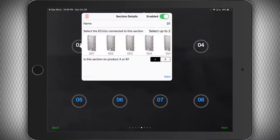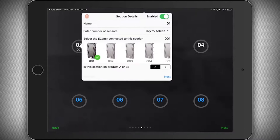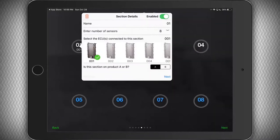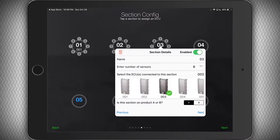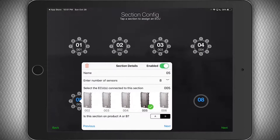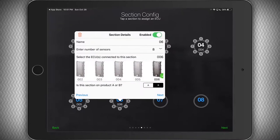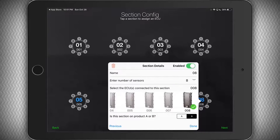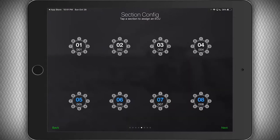Now we are going to assign each ECU serial number to our manifolds. You can give each manifold a name, but they will appear on screen in alphanumeric order. Select how many sensors are on this ECU — we have eight runs on each manifold with a sensor on every run. For a dual shoot system, keep seed runs on product A and make sure fertilizer runs are set to product B. Tap next and repeat this process for each manifold and ECU. It is easiest to install the ECUs in numerical order from left to right and front to back, but it's not necessary — just make sure you assign the right serial number to the proper manifold.